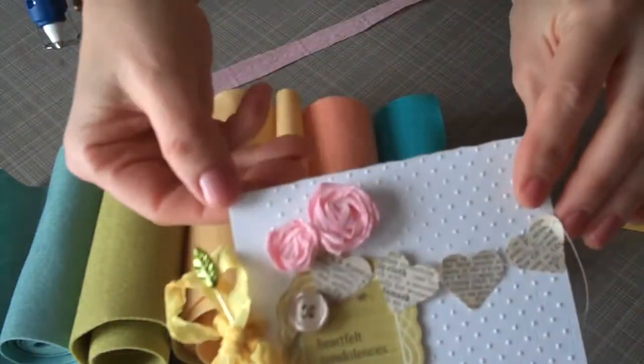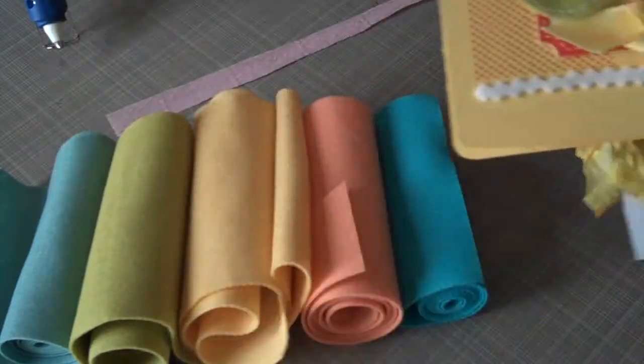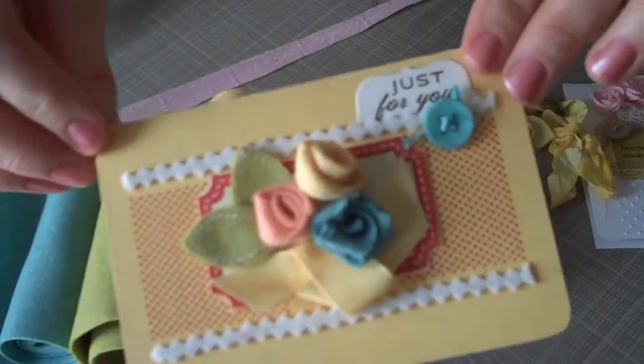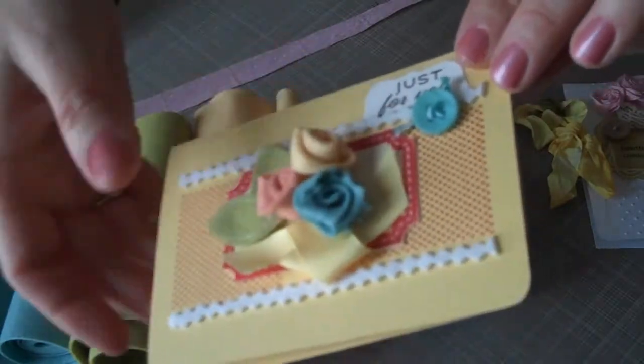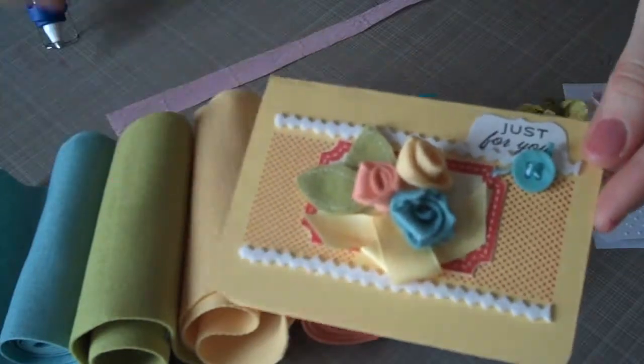Okay, here again are the little rolled flowers. There are crepe paper ones here on this card, and this card has felt ones. And you can see the blue felt has the pinked edges around it — it just gives it a little bit of different detail to it.